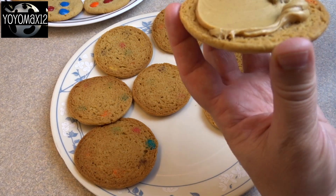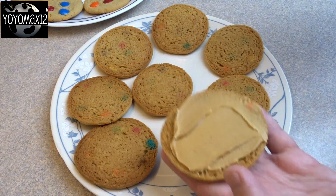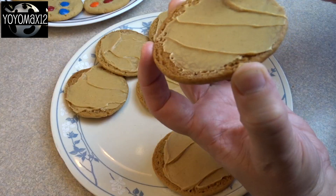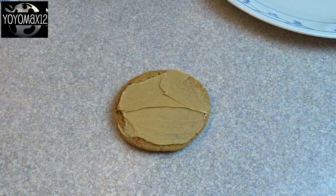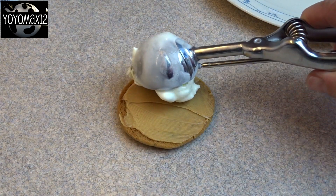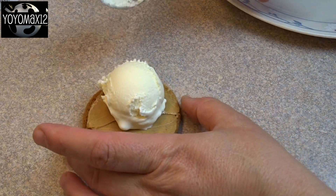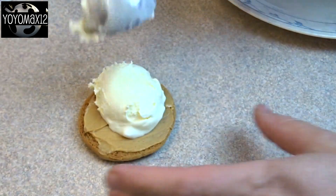Once your cookies are baked, allow them to cool completely. Then take half of the cookies and spread a little bit of peanut butter on the bottoms — about a teaspoon or so of peanut butter, of course that's to taste. Then you're going to add some ice cream. I added two small scoops of ice cream to the cookie. I'm using just plain old vanilla, but you can use whatever flavor of ice cream that you want.